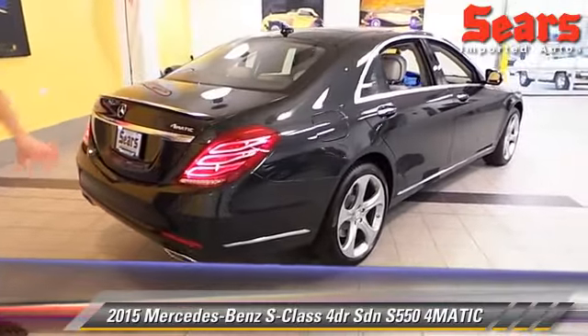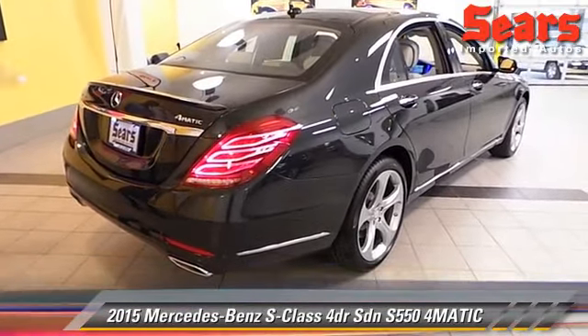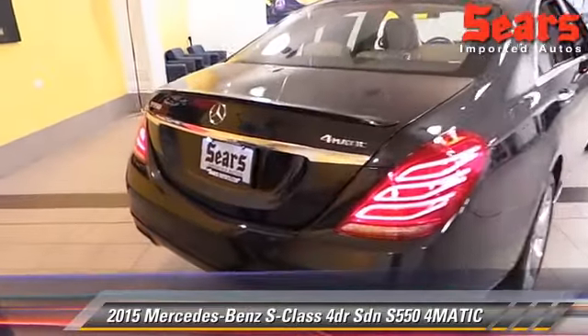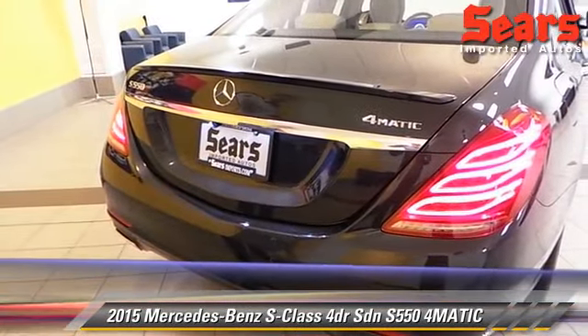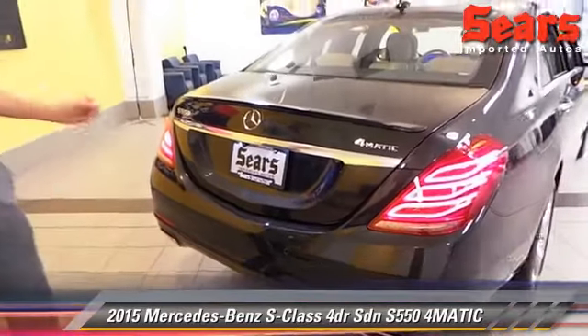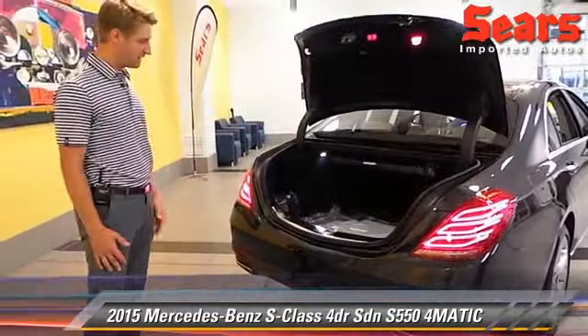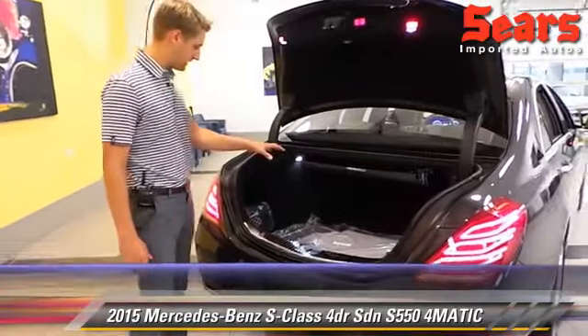As you come to the back, you can see the new styling back here as well. This was redesigned for 2014, so all of the same body features stayed around for 2015. I'll talk about one specific change in particular inside the car. Trunk space, of course in an S-Class, is really nice — you can get four bags of clubs in there just fine.